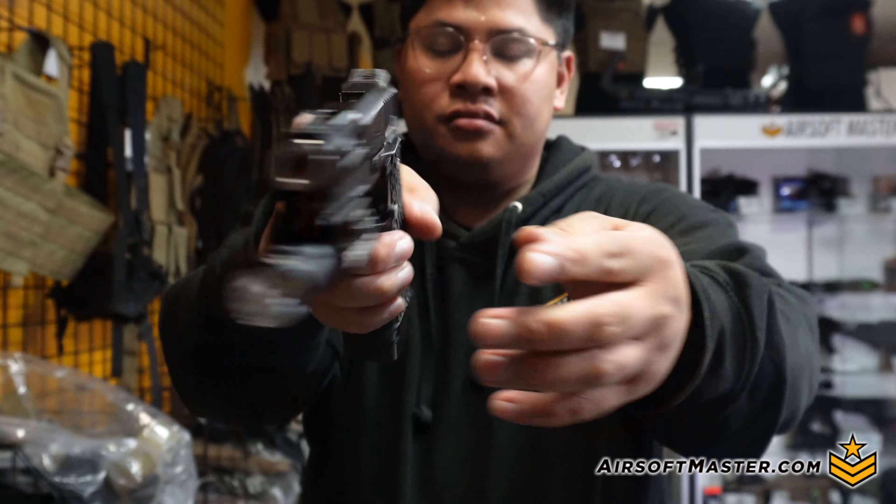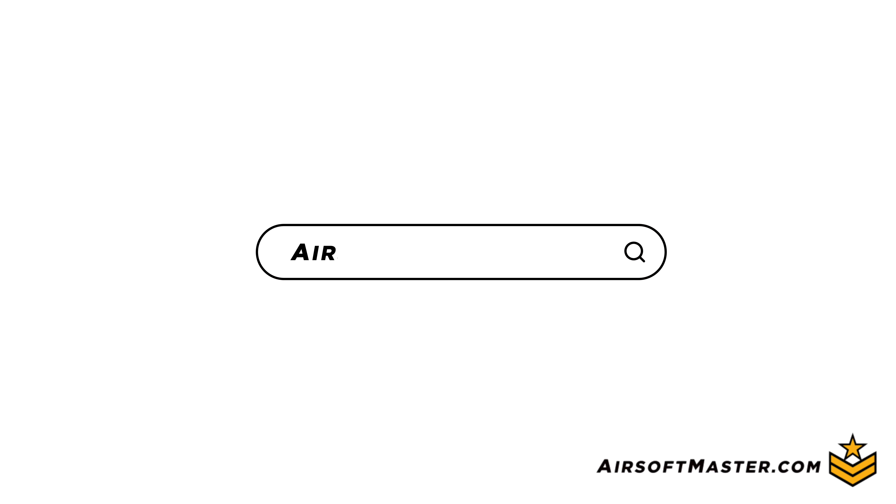That's basically going to be my loadout for Lion Claws and other MilSim games. If you have any questions about my gear or any of the products, drop a comment below and I'll respond. If you're looking for products like these, check out Airsoft Masters. Until then, my name is Mike and I'll see you guys next time. This video is brought to you by Airsoft Masters.